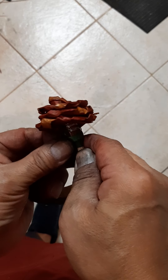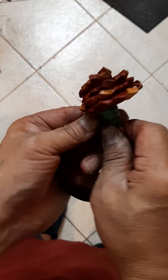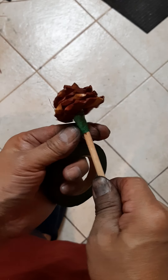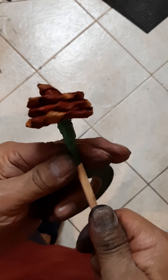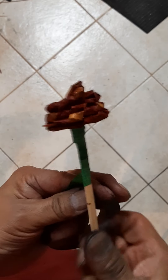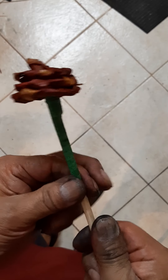Take a floral tape — it's waxed so it will stick together.